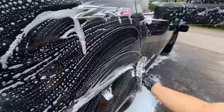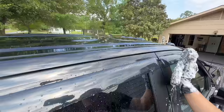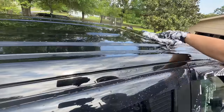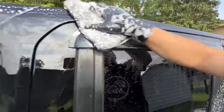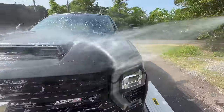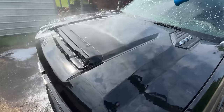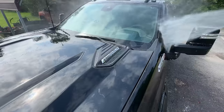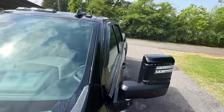But today, nice overcast day, giant truck — got to bust out the good old fashioned bucket wash. Now on this side, since I reached all the way over with the mitt on a stick, I can just use my mitt to get this lip up top. As you can see, it looks like we were very successful in knocking off the dealership stuff.